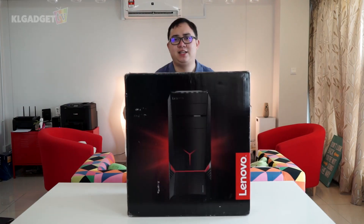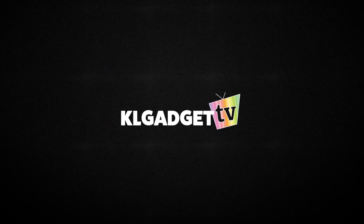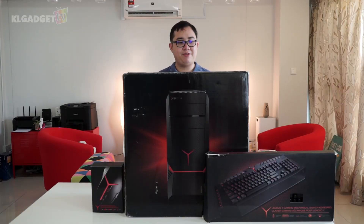Hey guys, this is Warren for KL Gadget TV, and today we are unboxing this, this, and this. So this is our biggest unboxing ever, and this is Lenovo's gaming desktop known as the IdeaCenter Y900. Let's unbox and find out what's inside and check out the components inside the Y900.